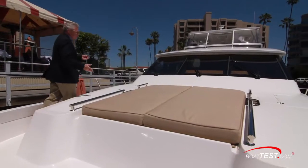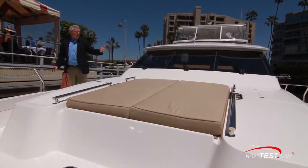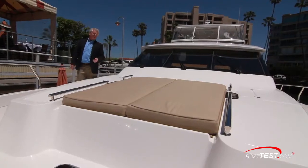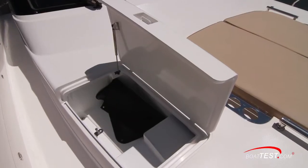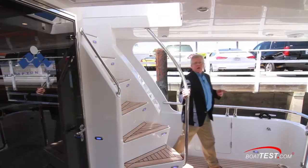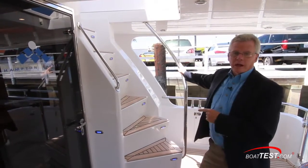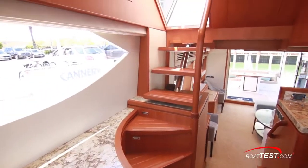A couple of things I'd like to see: this sun pad could come up into a chaise lounge position, a cabana on top would be a nice feature, and also stereo connectivity. To both sides there are storage compartments. Now let's take a look at the flying bridge — there are two points of access: one right here in the aft deck and another one just inside.